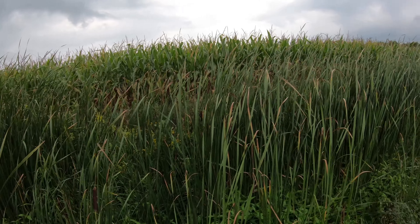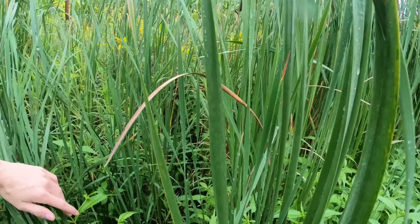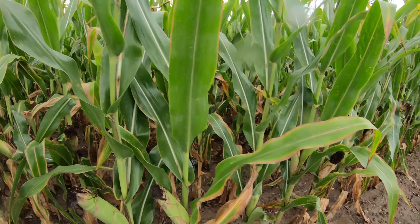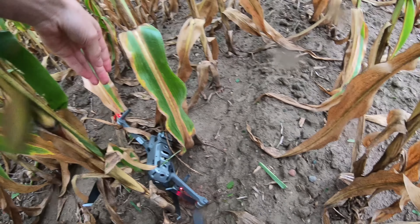Alright, let's see if I can go ahead and get it close to this ditch here. There's not too much water in it, so that won't be too bad. And here it is sitting right here.